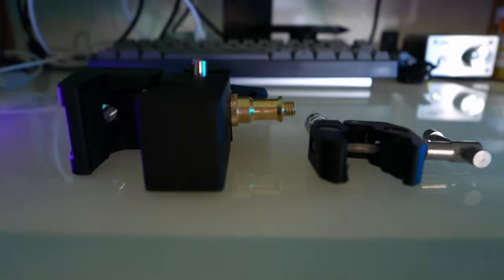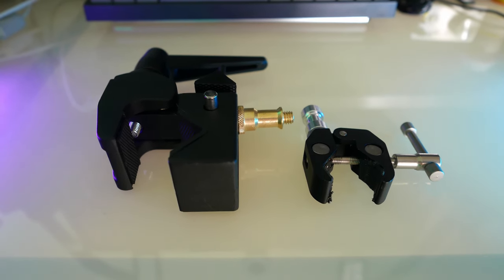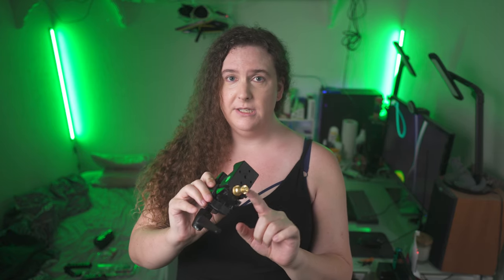If there's such a thing as a hierarchy of clamps, Mafer clamps would be considered moderately sized, as they're noticeably larger than crab clamps but definitely smaller than beam clamps. They usually cost between $20 and $50 a clamp, depending on the brand and whether the clamp comes with a spigot, a baby pin, or nothing at all.